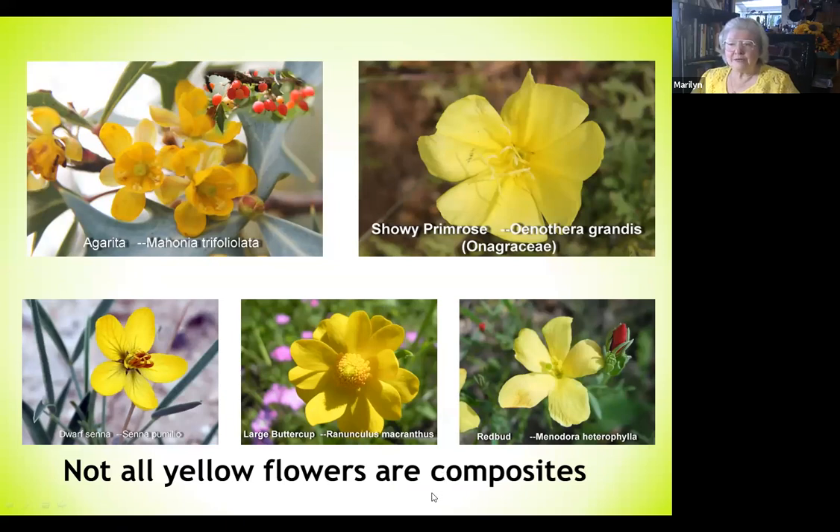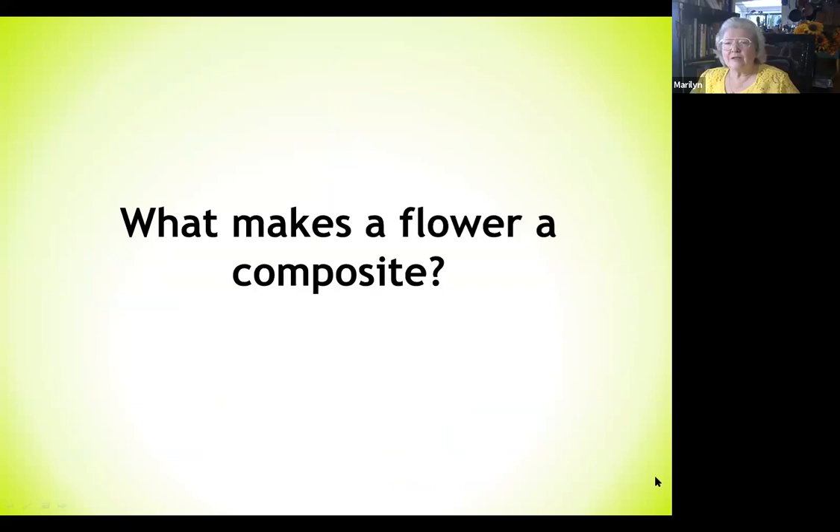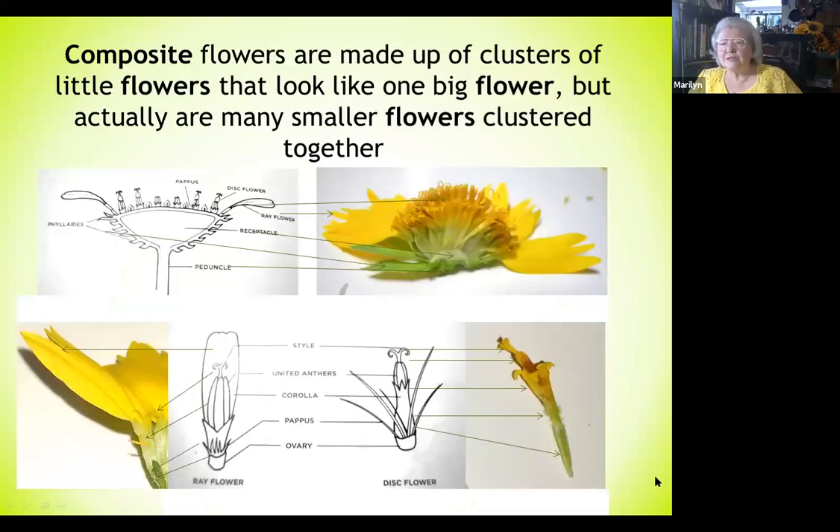What makes a flower composite? Composite flowers are made up of clusters of little flowers that look like one flower when it's actually many smaller flowers clustered together. This diagram breaks down the parts. We'll be talking about the disc flowers and the ray flowers — the ones on the outside that we call petals — and also the phyllaries, which are the bracts at the base of the flower.